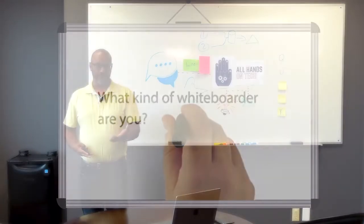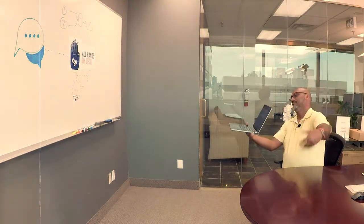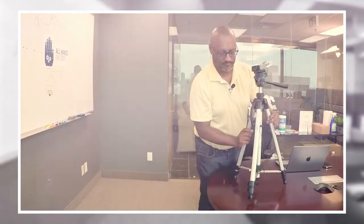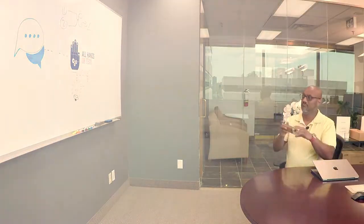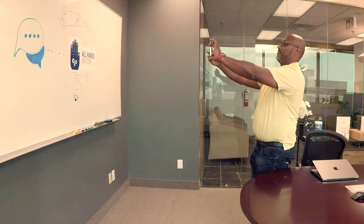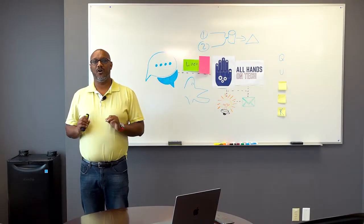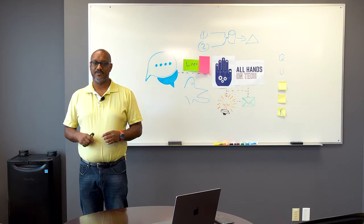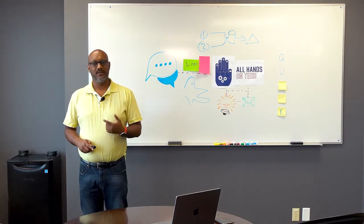What kind of whiteboarder are you? Are you the type who points the laptop at the whiteboard, as if that's going to help? Or did you plug in a snazzy webcam so it would look crisper? Or are you the one taking photos with your phone and sending them to all the attendees, just so they can see what you wrote after you've finished writing it and having the discussion? Well, you'll be happy to know there are solutions. In this episode of All Hands On Tech, we take one of the options — whiteboard cameras — for a test drive.